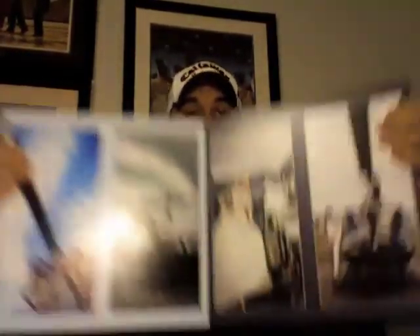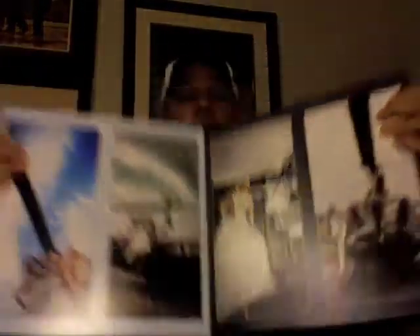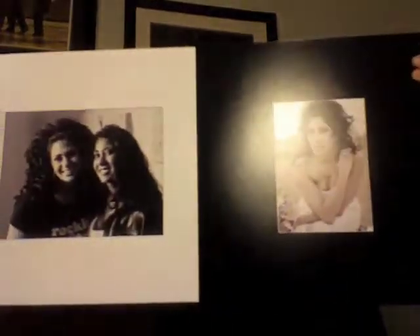Some more pictures — I think it's a helicopter scene, a couple of them over there. Here's another one — Sadie, I think that's her name.